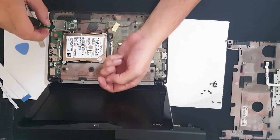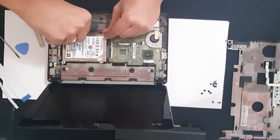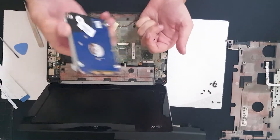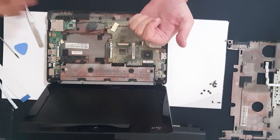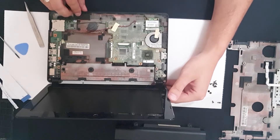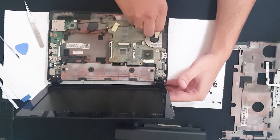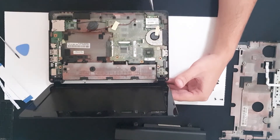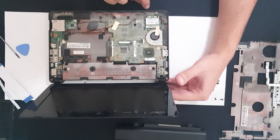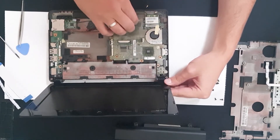We want to unscrew these two screws holding the case for the HDD and pull it out. Now we also want to fully remove the motherboard to clean it out. Go easy with this — you can break it easily. I have a lot of experience so it's easier for me; just do it slowly.